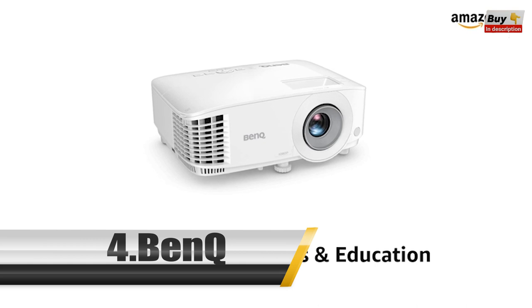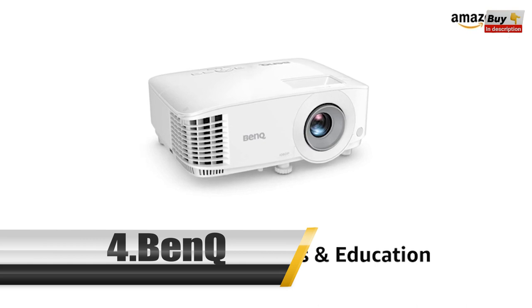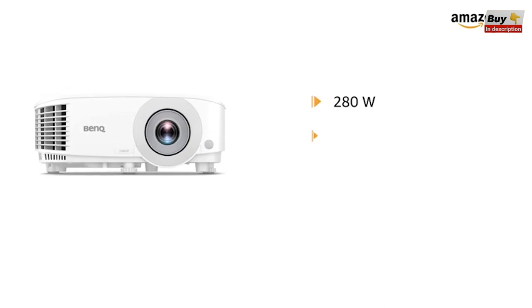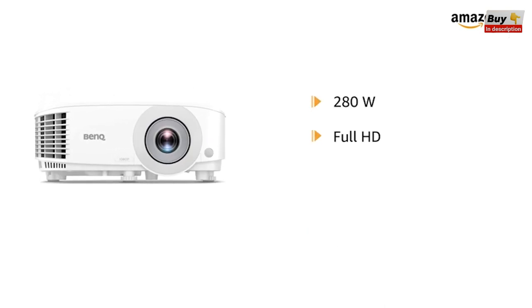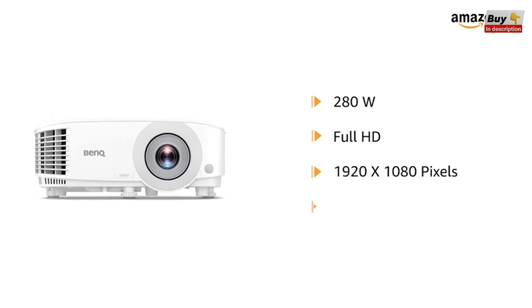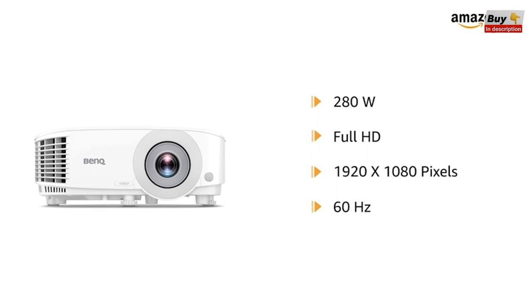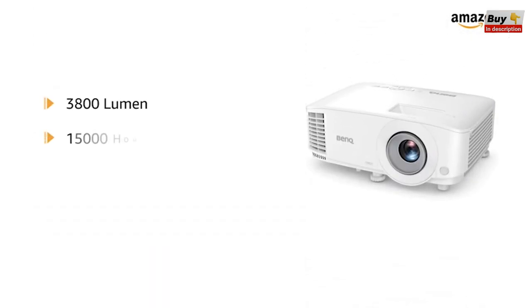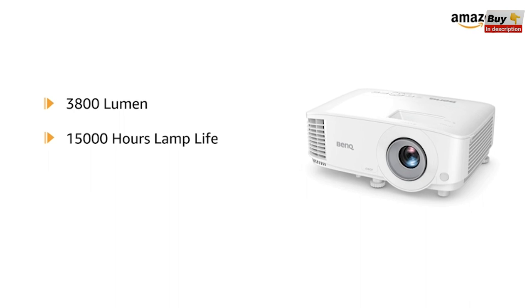Presenting the BenQ 1080P Business & Education Projector MH560. This 280W projector comes with a full HD screen with a resolution of 1920 x 1080 pixels and a refresh rate of 60Hz. It has a brightness of 3800 lumens and up to 15,000 hours lamp life.